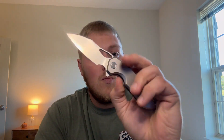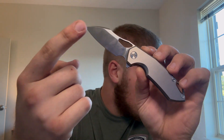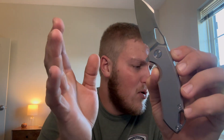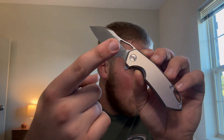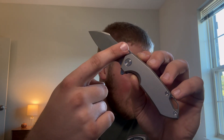As far as materials go: M390, full titanium, flipper tab, hole for deployment — hard to beat that, so we're going five out of five on materials. There are four different variations of this knife. You have this plain titanium version, one with a satin or stonewashed blade with a light blue stone anodized handle, a black-bladed one with bronze accents, and a tiger anodized one with a satin blade as well.